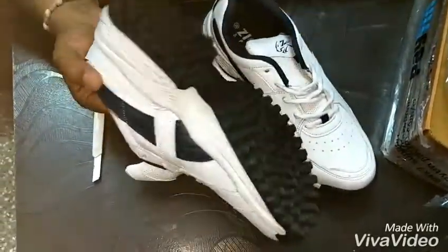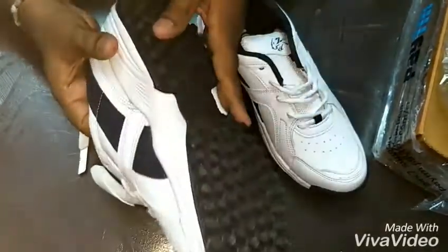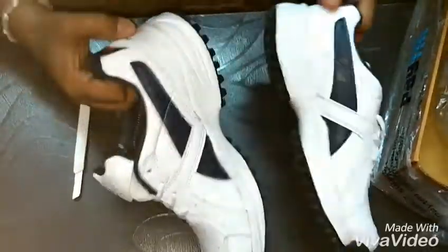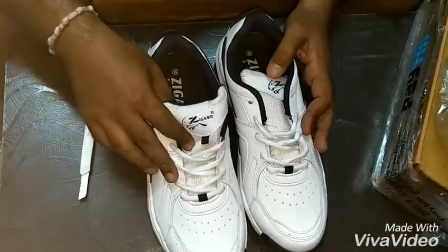Those who are feeling pain in the shin during walking or running can use this kind of shoes. Ok guys, that's it — thanks for watching, bye bye.